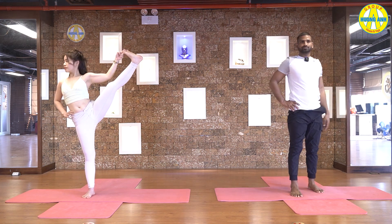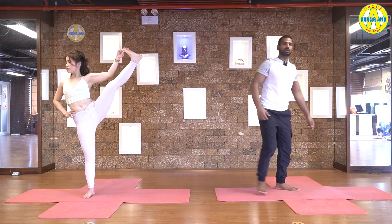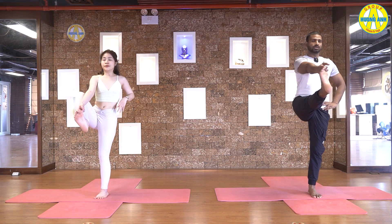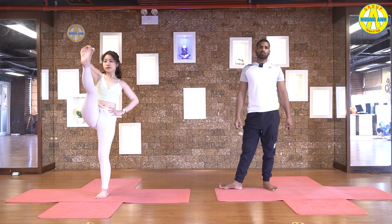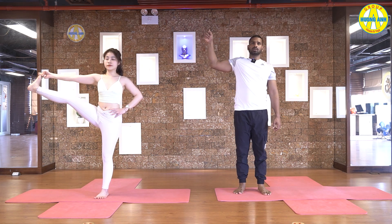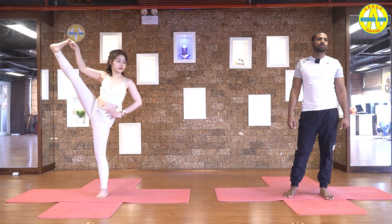Now take your leg to the side, pull your leg up, touch your elbow with knee. Look to the left side. Five, four, three, two, and one. Slowly come back. Side change now. Right hand on your waist. Take your left leg up, catch a big toe, and inhale, leg straight forward. You're going to hold here or try to pull your leg up. Five, four, three, two, and one. Inhale, take your leg to the side, pull your leg up, bend your elbow, touch elbow with knee. Look to the right side. Five, four, three, two, and one. Slowly come back.